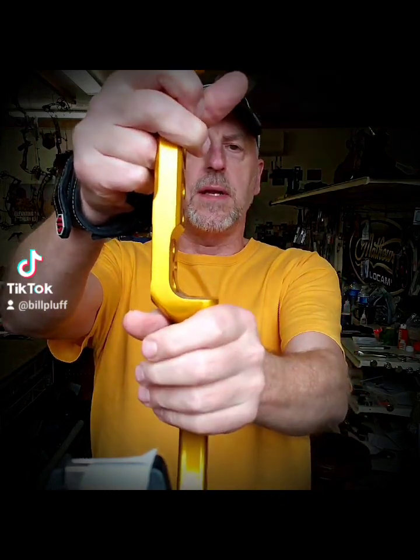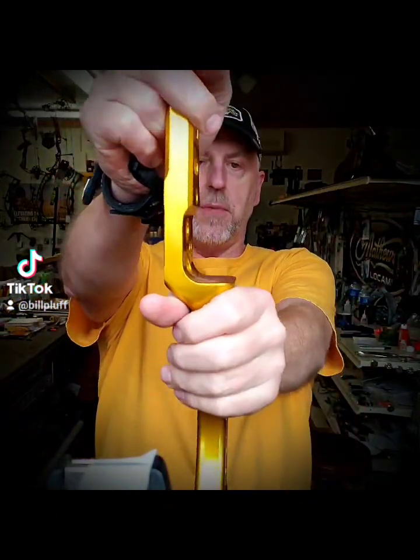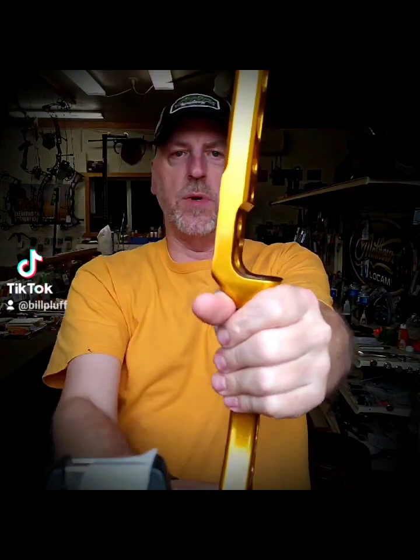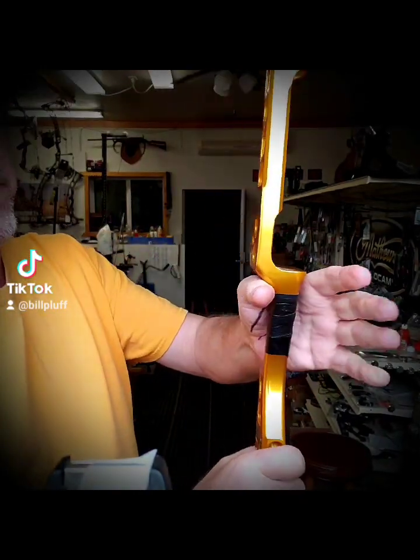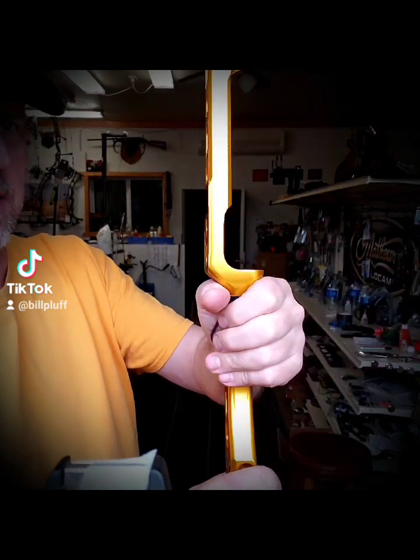A lot of people I see put too much hand on the bow. They'll grip it more like a pistol, so they got the bottom and the outside of your pad on the bow. You see that a lot — even with people on hunting videos and such. The problem with that is you have too much hand on there.